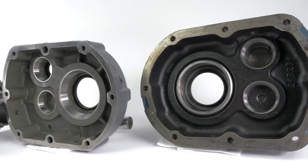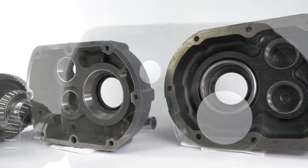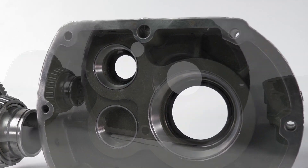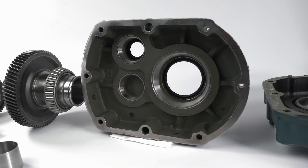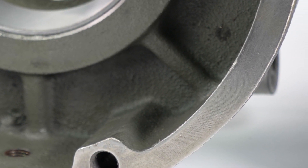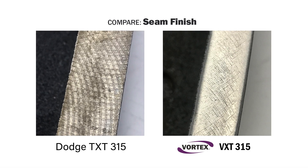A speed reducer's housing is made up of two pieces, which are clamped tightly together, creating a large seam. This seam runs around the entirety of the reducer and is often susceptible to leaks. One way to minimize leakage risk is to focus on the surface finish of the mating halves. In these unretouched photos, we're comparing Dodge and Vortex — the seam finish inside the Dodge TXT315 is shown on the left, and the Vortex VXT315 is on the right. Given what you see here, which speed reducer is more likely to leak, and which provides the better long-term value?